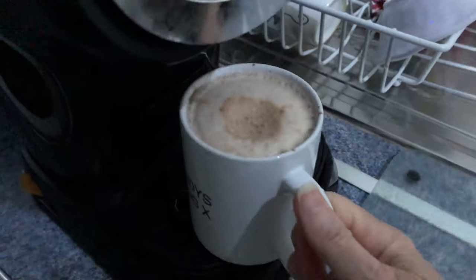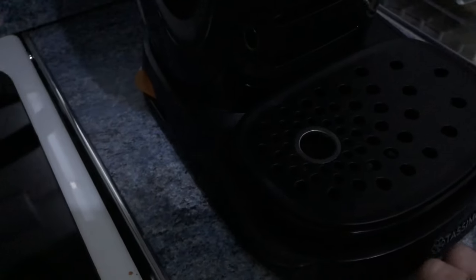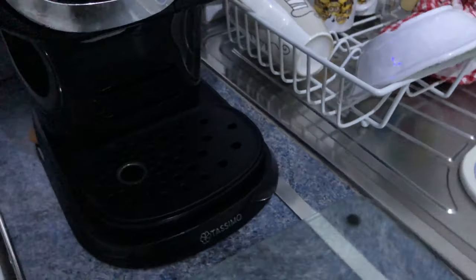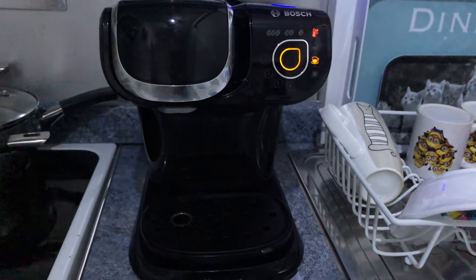That's the water at the back — just have to lift that up, which I can't at the moment because the cup is in, so I'll move that out of the way. Bring this forward, lift that up and put your water in at the back there. So that's my son's Tassie Mall machine. I'm off to enjoy my hot chocolate now. Bye.